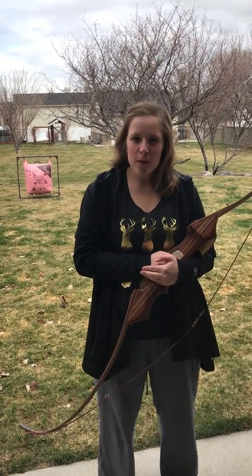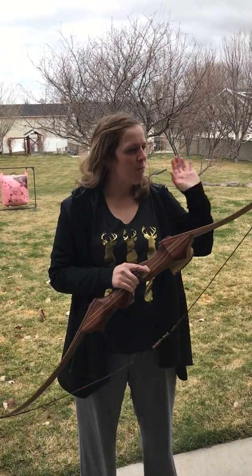Hi, my name is Sierra Receiver and I'm going to show you how to shoot a bow today. I'm also going to tell you how to identify the type of poundage and length of a bow that you have.